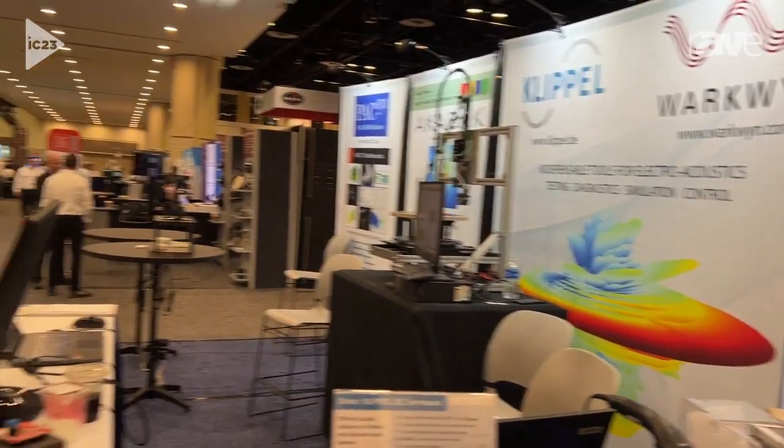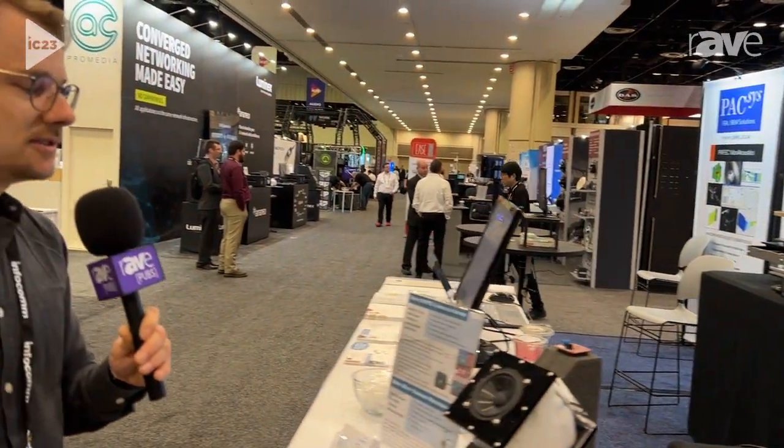This is an adaptive system. Temperature changes, the speaker is getting older — no problem. You can find more information at www.klippl.de